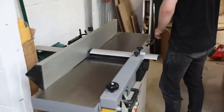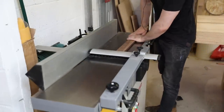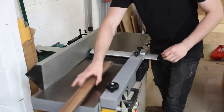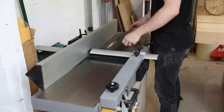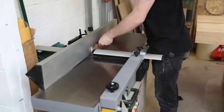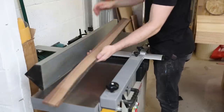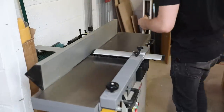At first glance this machine is pretty easy to understand. We've got the infeed table here, and all we're doing is pushing the wood over the cutter block to make it flat on the bottom face. Then if you want to get an edge square to that, we've got a fence on the back that you can run the timber up against to get one edge square to that flat face. You can't do the opposite edge — that's what I explained in my previous video.